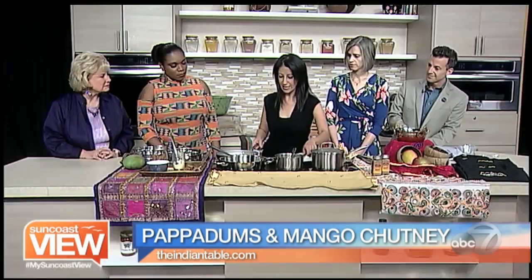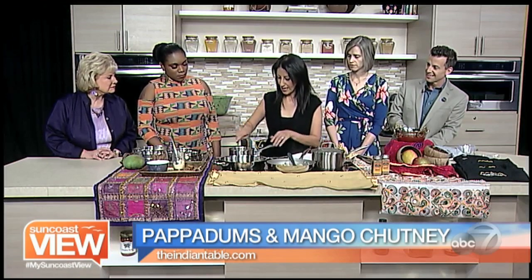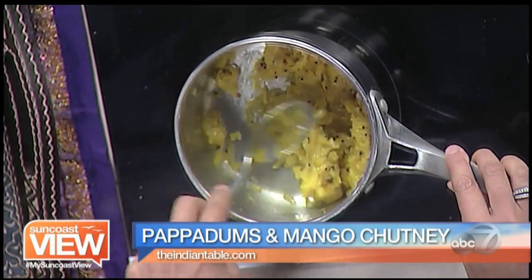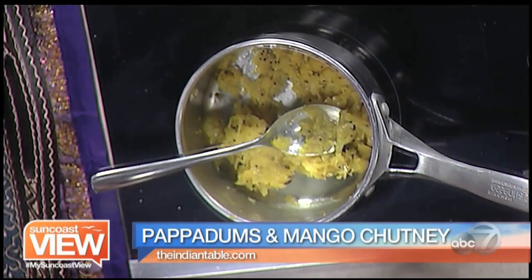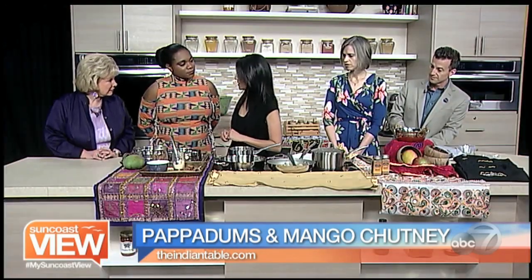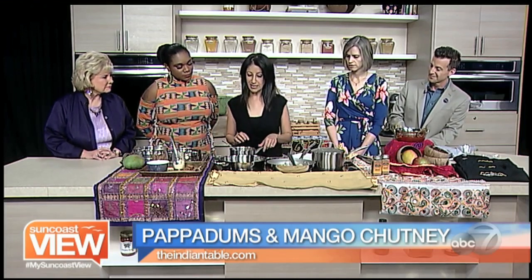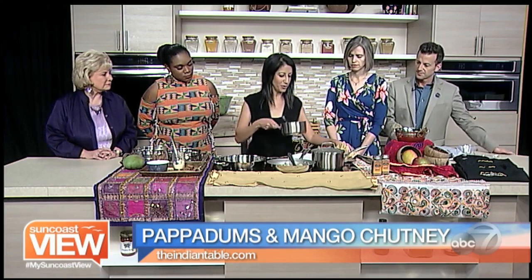Ultimately it will end up like this — it's one that I made earlier. Can you see how it's kind of reduced down? And that can be stored in a jar for a couple of weeks, even in your refrigerator, if it lasts that long. Do you serve it cold or hot? Serve it cold — it's great, and you can leave out the spice and the heat if you want to. So the next thing I'm going to demonstrate is how to make poppadoms.